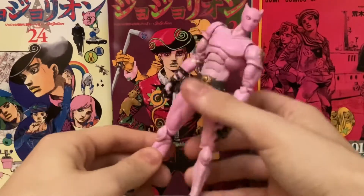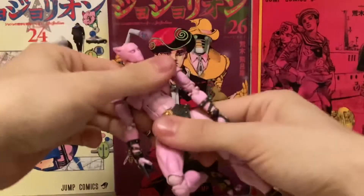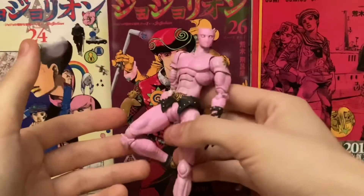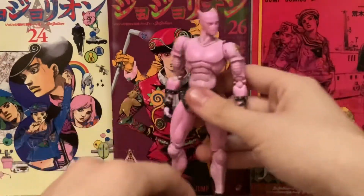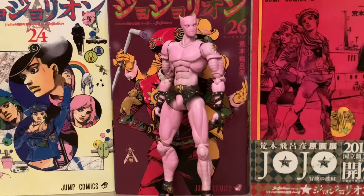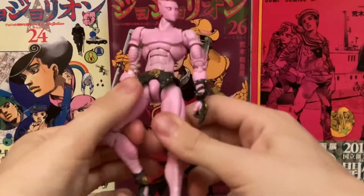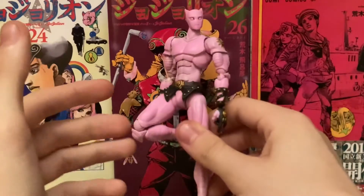Obviously this is not my only Killer Queen figure. This one had some horrible QC issues — as you can tell, I cannot move his waist because it just broke off. Like every single time you would handle the figure it would just come off, so I got some interesting photos from that. But if you can find a nice cheap and loose, good quality Killer Queen figure, then you are in luck.